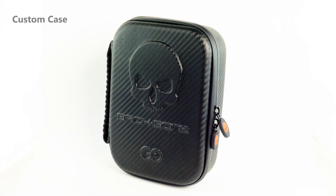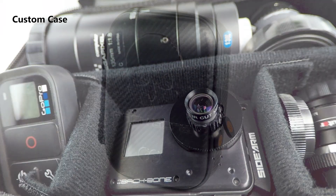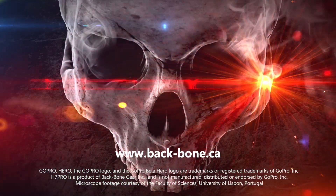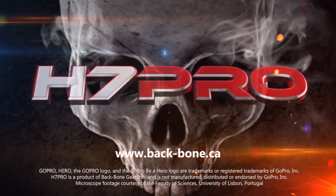Everything is packed in our custom backbone case, which features a customizable interior for whatever lenses and accessories you'd like to add. Visit our website to find out more.